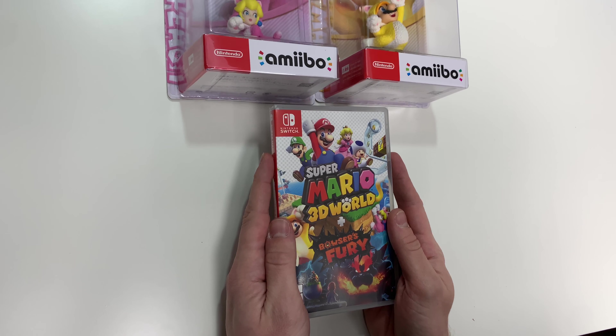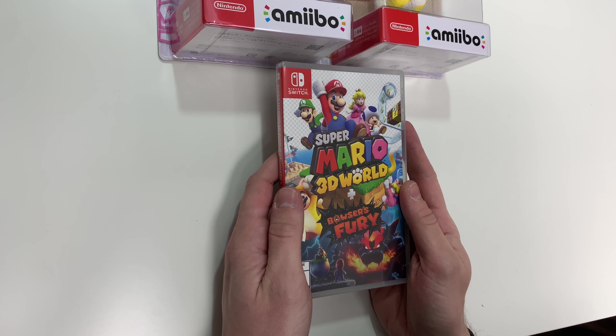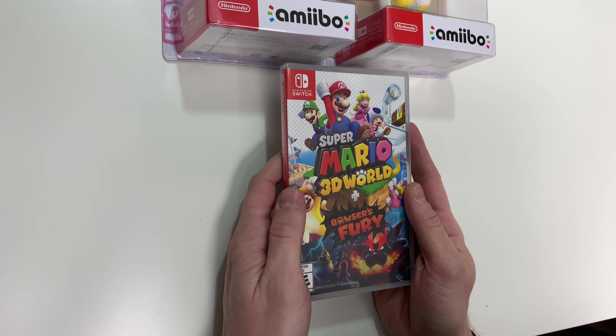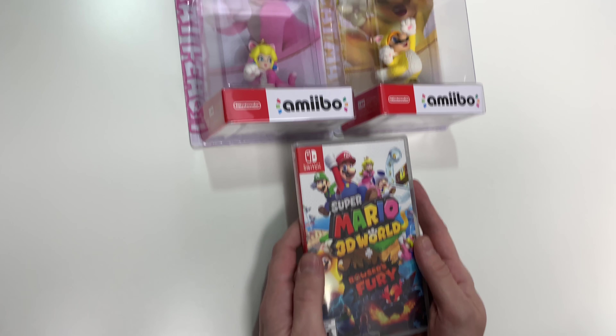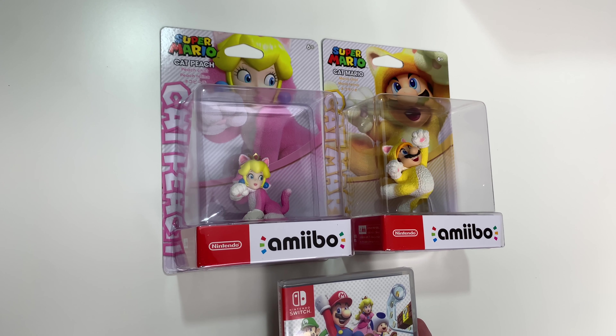Hey guys, welcome back to another unboxing video with PopnGames. In this video we're going to be doing the unboxing for Super Mario 3D World Plus Bowser's Fury on the Nintendo Switch, as well as the Cat Peach and Cat Mario amiibos that are compatible with Super Mario 3D World and Bowser's Fury.